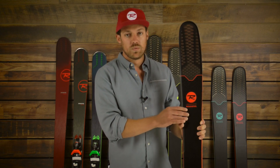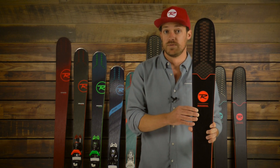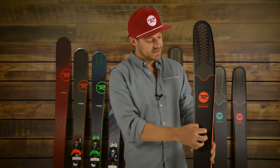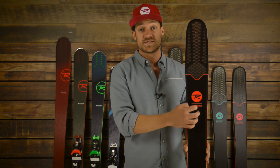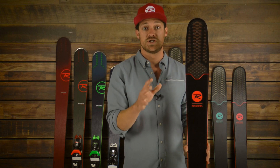This ski has a Polonia wood core, which is a little bit lighter and a little bit stiffer than the poplar wood we use in a few other models. It also has our carbon alloy matrix inlaid into the construction of the ski — that is a carbon fiber basalt weave that we place in here to give the ski a little bit better torsional rigidity.